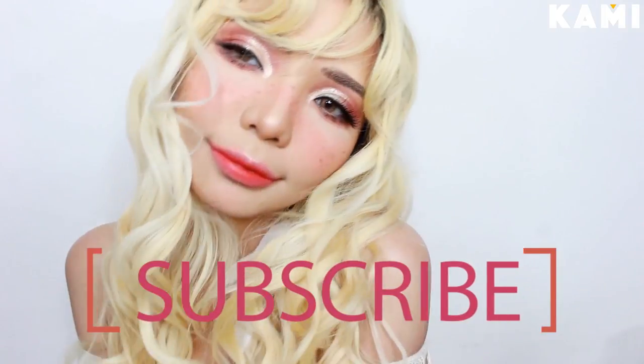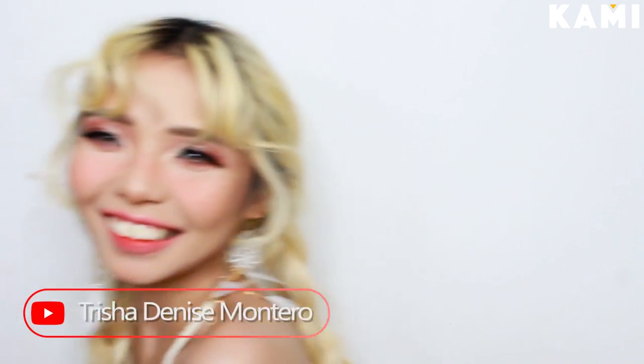And we're done with the look! You're now ready to be the cutest darling on your summer vacation. Thank you so much for watching! If you like this tutorial, please don't forget to subscribe to the BKAMI YouTube channel and to my channel, Trisha Denise Montaro. Have a nice summer! Bye-bye!